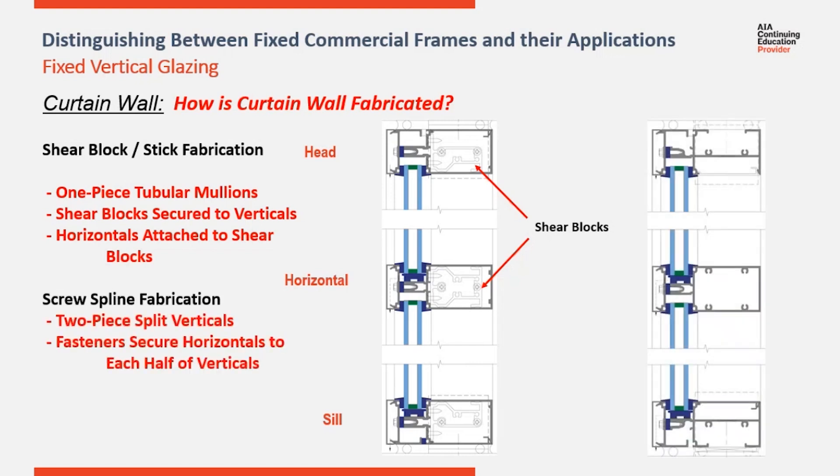Modular fabrication is built upon the screw spline option. Here you can see the screw splines in the horizontal members that receive fasteners running from inside the half of the vertical into the splines. With screw spline you have a split vertical that allows access to the interior of the vertical so you can run fasteners from inside the vertical into the screw splines.